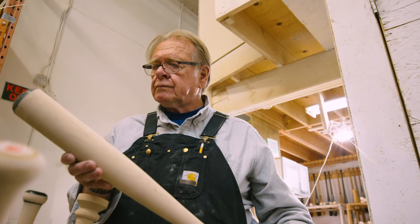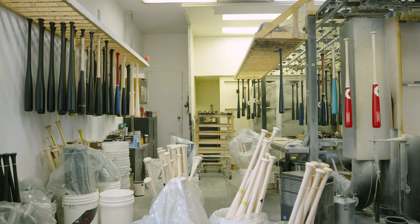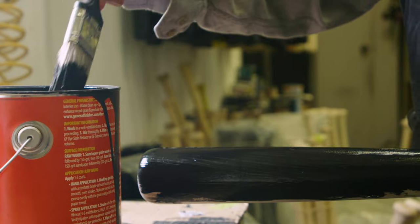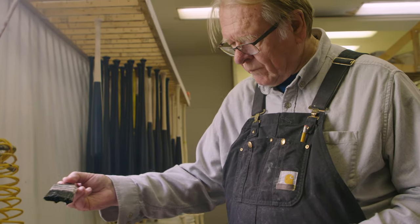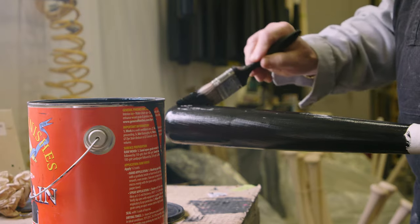The sanding is done. Now it's time to go to the paint shop. Maple used outdoors has to be painted or covered — otherwise it has open grain and absorbs moisture and doesn't do very well. Each bat is then hand-painted with at least one coat of water-based paint.